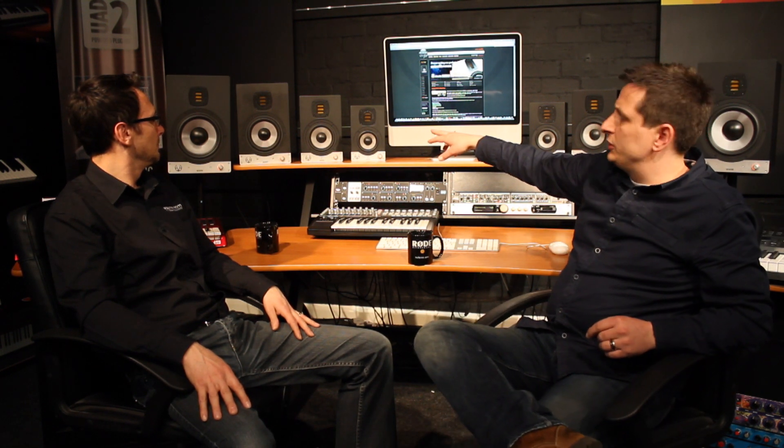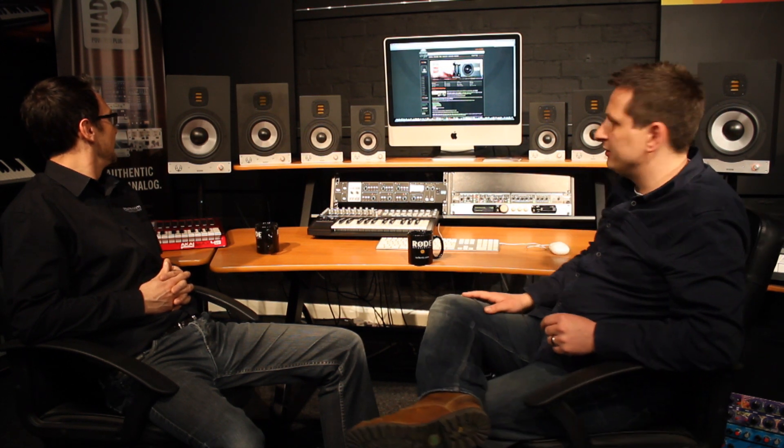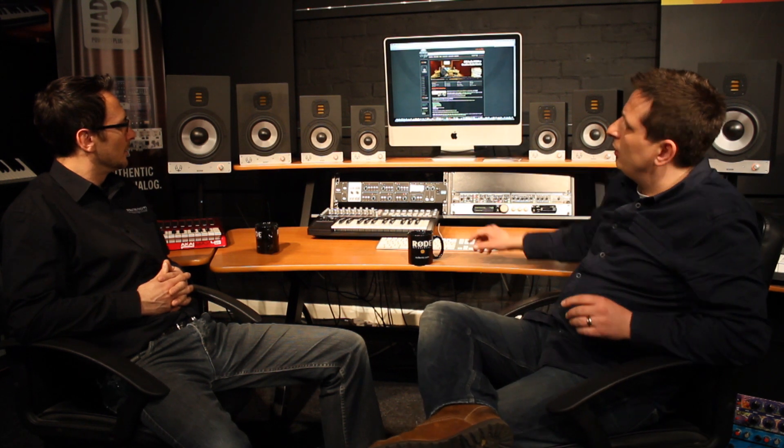Thanks a lot Paul for inviting me down today. So we're going to go through the EVE Audio range, particularly the two-ways. There are four different sizes depending on your room size and power requirement. You have the SC204 with a 4-inch driver, then a 5-inch driver version. The SC207 houses a 6.5-inch driver, and then we have the SC208. The frequency response of the SC204 starts at about 64 hertz, ranging up to the SC208, which goes down to a remarkable 36 hertz — very deep.